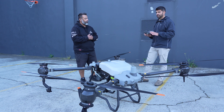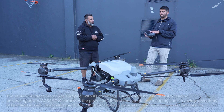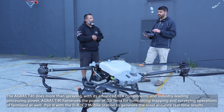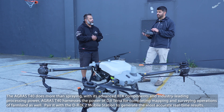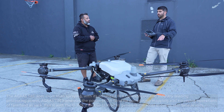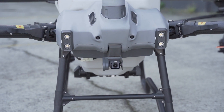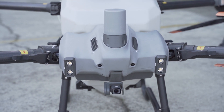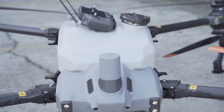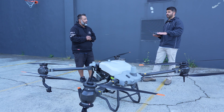Another difference between the T30 and this one is the T40 comes with a mapping function. You can map up to 13 hectares at a time in the field, process the data on the controller, and then use that to build in your obstacles and have an RTK-corrected map to fly the drone on top of. There are some limitations — it can only do up to 13 hectares and it only flies at 30 meters off the ground. It does initiate the terrain follow feature. The terrain follow feature works through the radar — you set out the flight lines and the radar gauges the distance from the ground in real time.